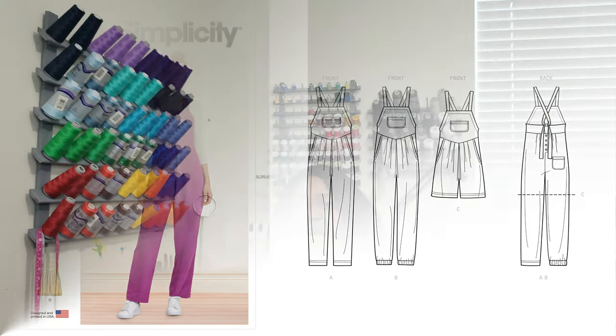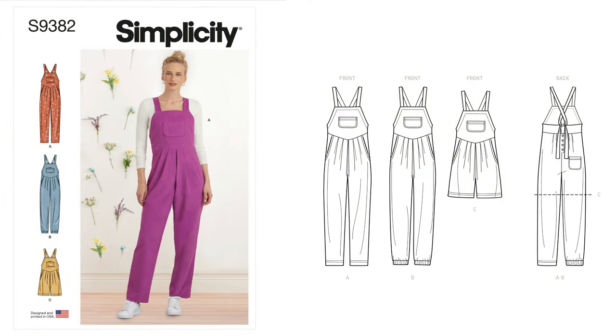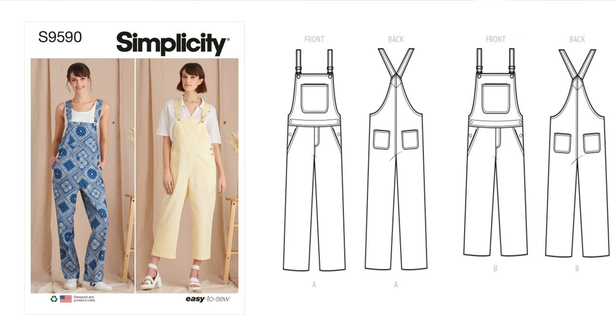The next pattern is Simplicity 9382, which is an overall pattern with ties. It has a raised waist, back ties, and it's a straight leg overall in two lengths. It features a shaped raised waist, bib, back ties, button, patch pocket, front pleats, and a slash pocket as well. When I saw this pattern, I knew I was going to be sewing overalls. I'm looking at doing View B, and this may be part of the pant series.